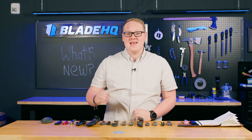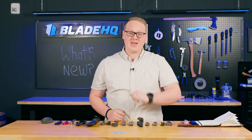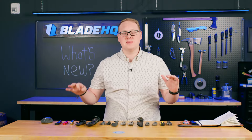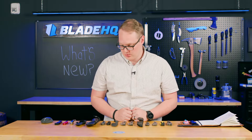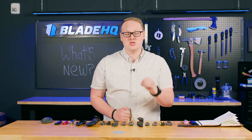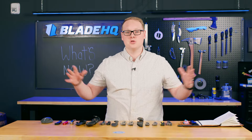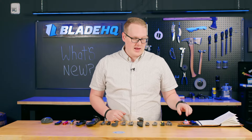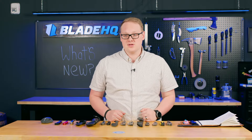Welcome to Blade HQ, everybody. Today is April 22nd, 2024, and we have a ton of new knives. It has been a busy, busy week at Blade HQ and we've got a ton of cool stuff. But before we get into that, this week is special because it is our spring cleaning sale. We are cleaning out our inventory so that we can bring in all the coolest, newest stuff — it's going to include some serious sales all throughout the week.